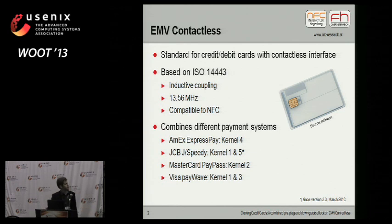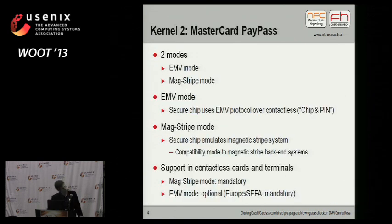The EMV contactless standard is actually not one single standard, but a conglomerate of several different proprietary payment systems that different payment card schemes implemented based on the contact EMV standard. For example, we have American Express Pay, which is EMV contactless kernel 4. We have JCB, which is kernel 1 and the new kernel 5. We have MasterCard PayPass, which is kernel 2. And we have Visa PayWave, which is kernel 1 and kernel 3. My talk today focuses on kernel 2, the MasterCard PayPass protocol.